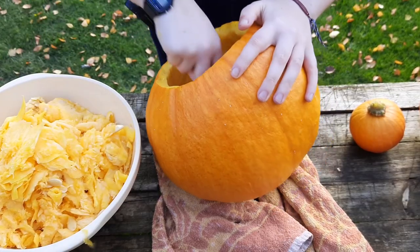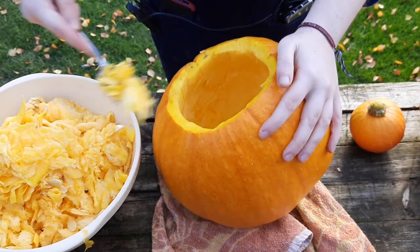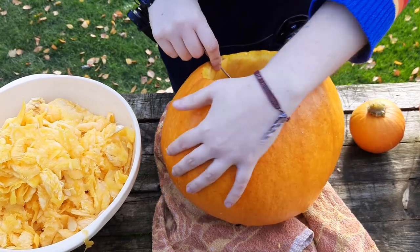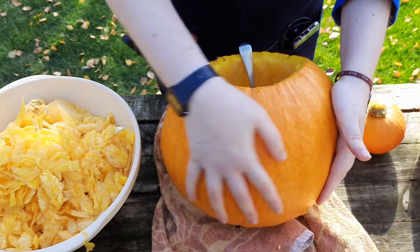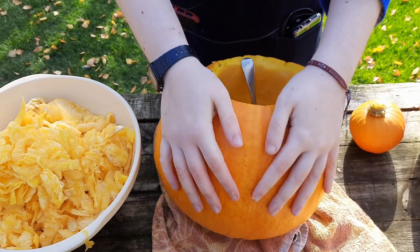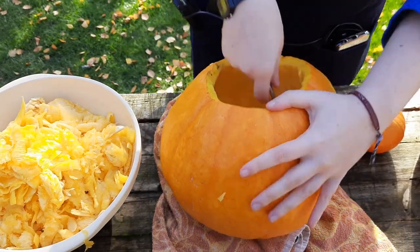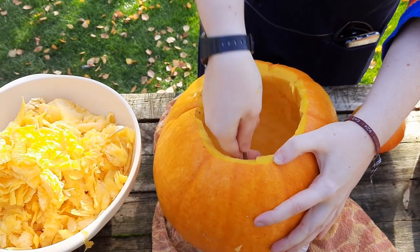We're just finishing scooping out the insides and as you can see we've got a nice hollow pumpkin now. The next thing to do is choose which side you're going to carve on — I'm going to carve here because it's the flattest and not discoloured. I need to thin out this wall a bit because it'll make it easier to carve and the light will shine through a lot better, so I'll get my spoon and thin out the flesh around that area.